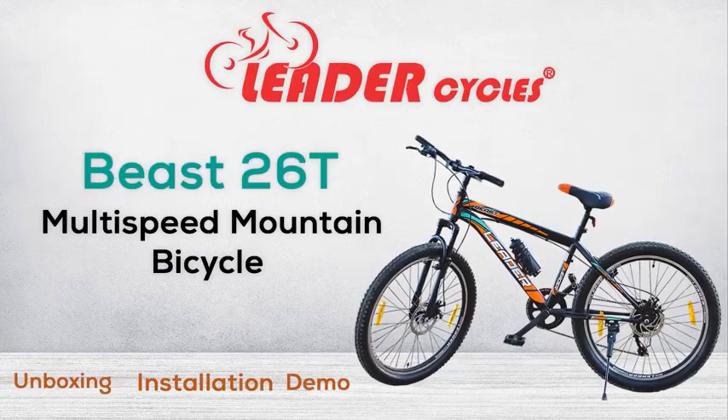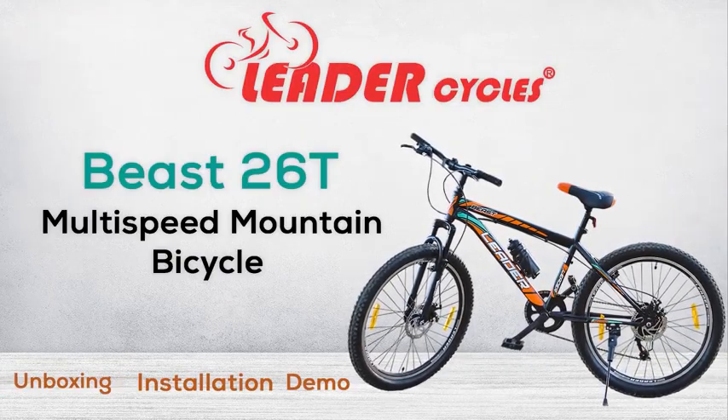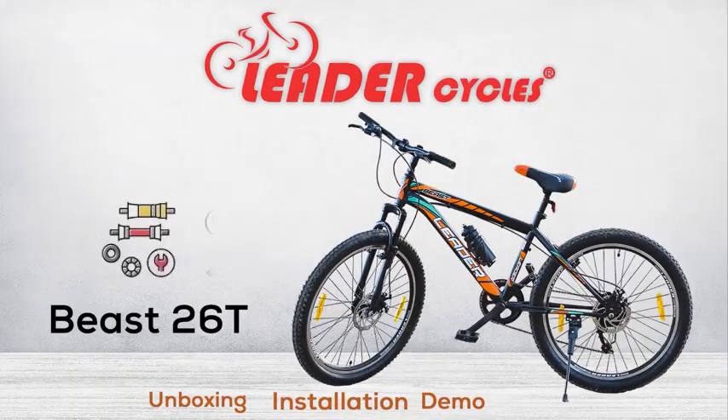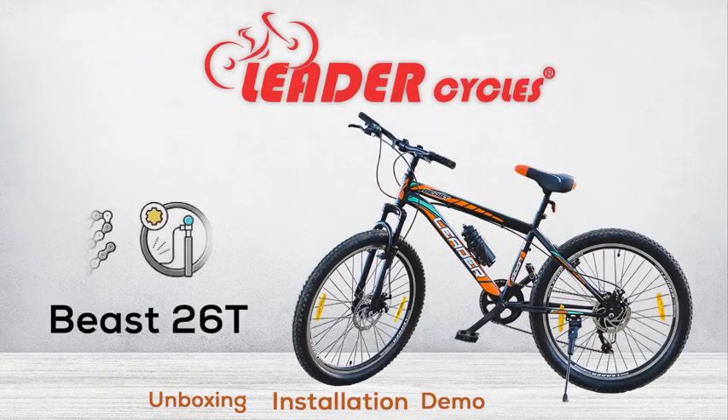Welcome to the Leader Beast 26T Multi-Speed Mountain Bicycle Unboxing Installation Video. In this video, we will show you how to assemble your new bicycle.